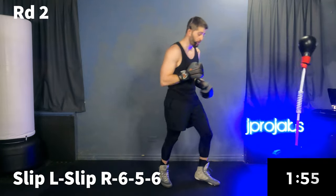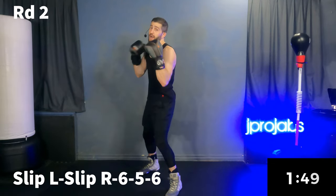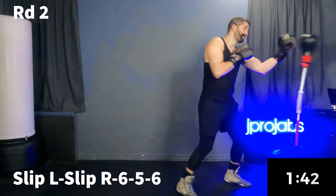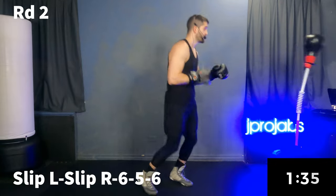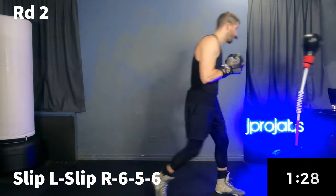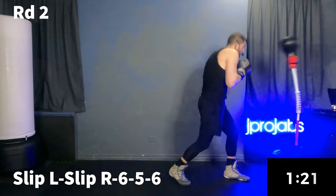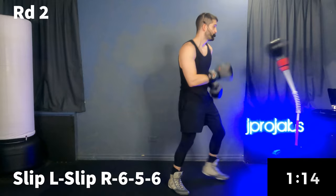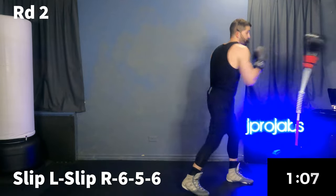Now we're going to go into part two of that combo. It's a slip lead, slip rear, six, five, six. Let's start nice and slow — slip, slip, six, five, six. A little trickier. Footwork in between. If you can slip off of your two, that's probably the best way to find the rhythm here. We're here for 30 more seconds.